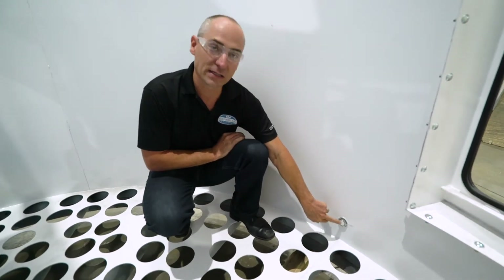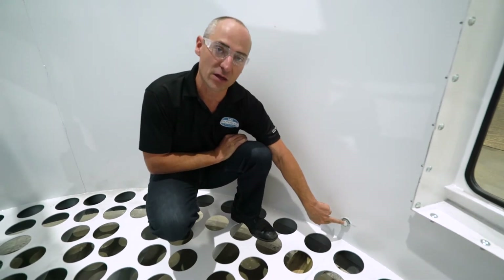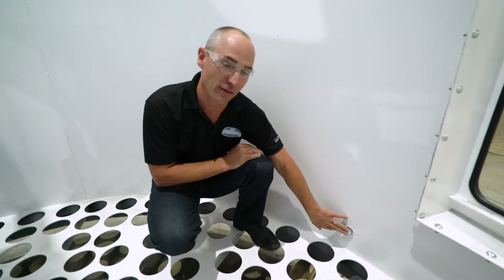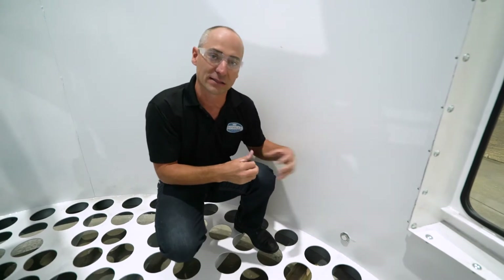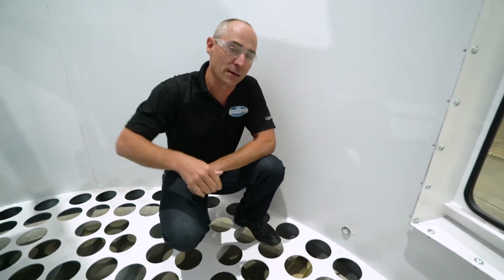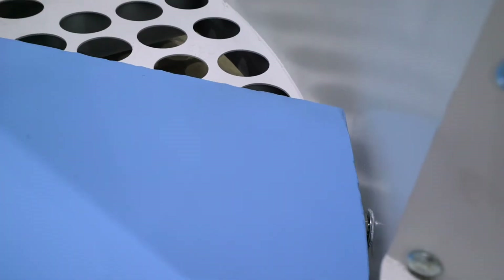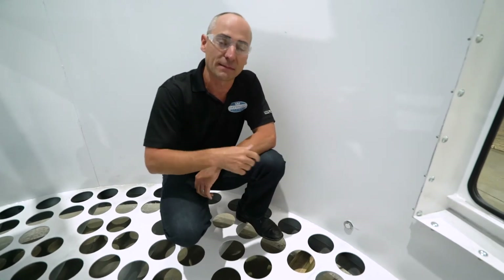Right here is a proximity switch that is actually threaded from the outside of the unit, located right beside the platform. It's very easy to maintain if you ever need to do any kind of service — you can access it from the outside of the unit. Every 10 times that arm comes around, it makes sure that it is directly over top of a bag. And if it's not, it self-adjusts and keeps going.